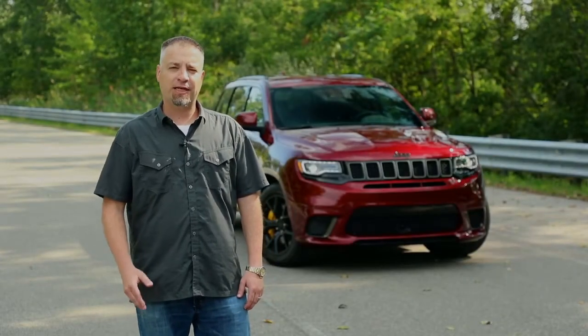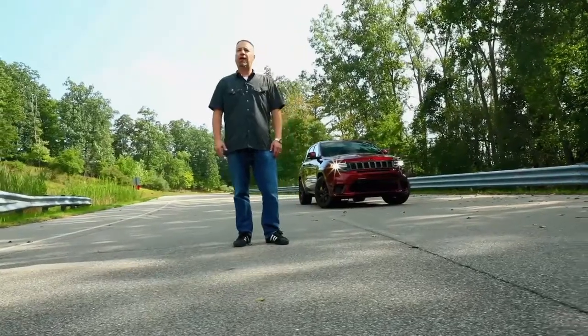Hi, I'm Paul Muskevich. We're going to be talking about the 2019 Jeep Grand Cherokee Trackhawk performance pages.